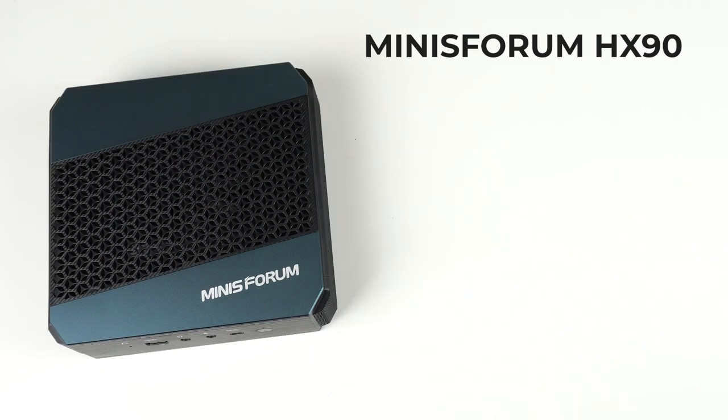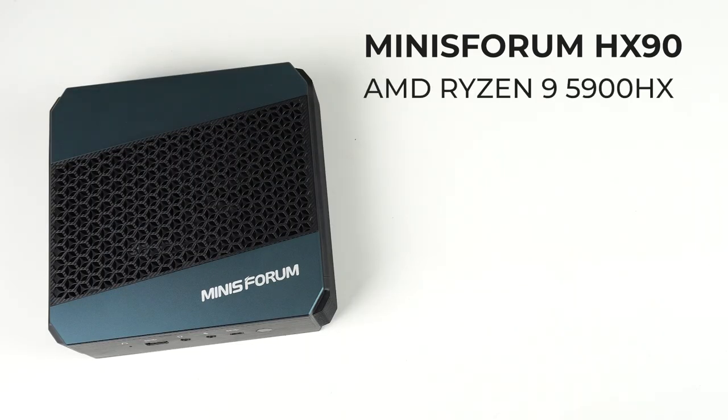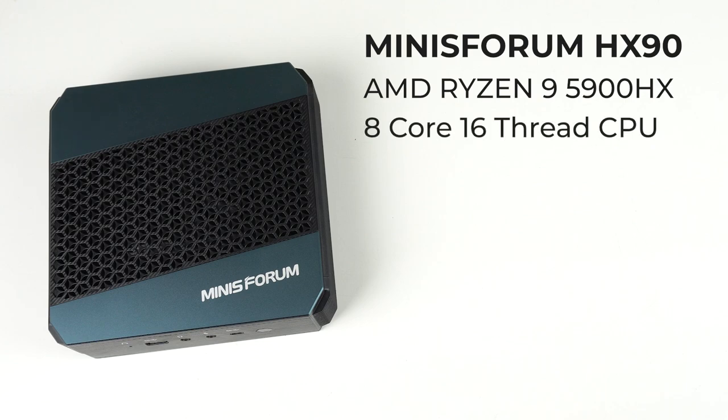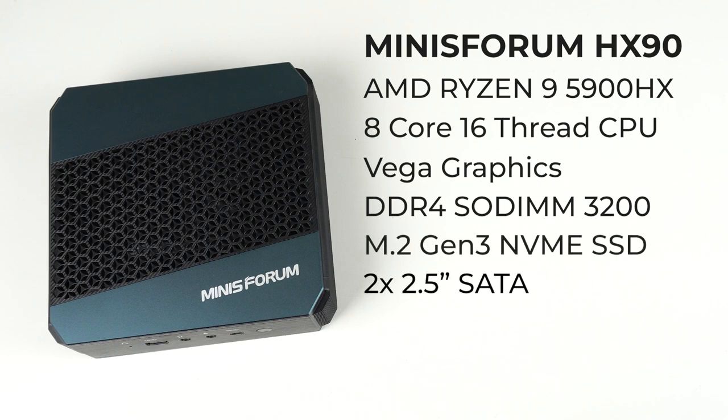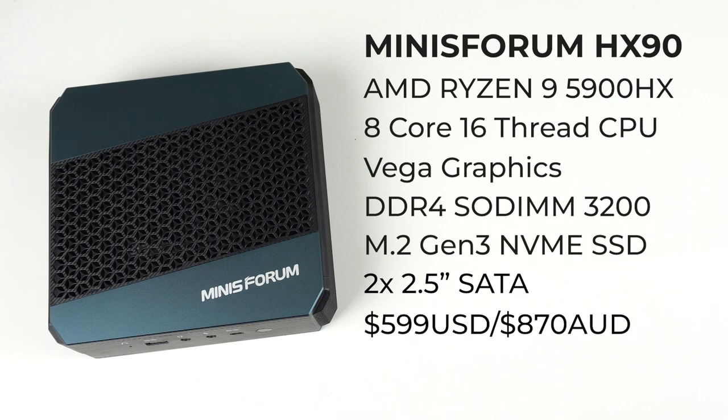The HX90 comes with a Ryzen 9 5900HX, which is an 8-core, 16-thread AMD processor. It features Vega integrated graphics. Memory goes up to 3200MHz with DDR4 SO-DIMM. There's an M.2 Gen3 NVMe slot and two 2.5-inch SATA bays for storage. This mini comes in at $600 US for a bare-bones unit.